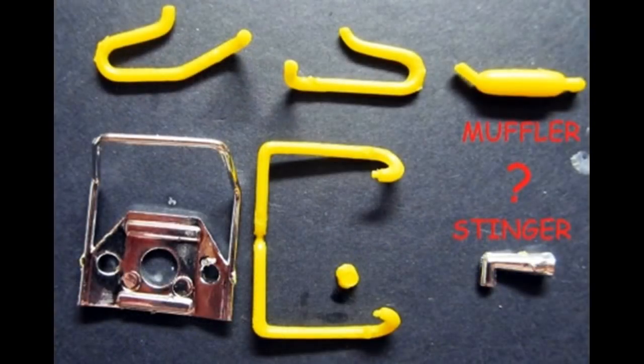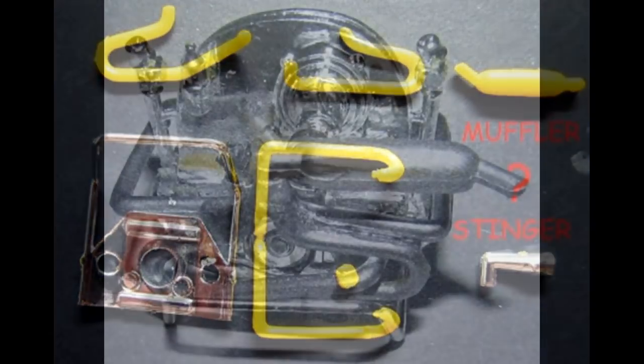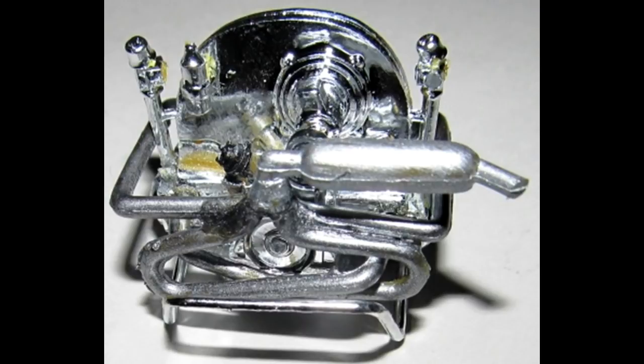Already in the kit's construction, you'll start to run into those options. Choose between the muffler and the stinger exhaust, and paint all of the pipe steel and the muffler aluminum, then add the rear pipes around the motor. Install both front pipes and line up all three pipe ends at the front. Add the collector and the muffler that you chose, and then put the bottom plate into position.